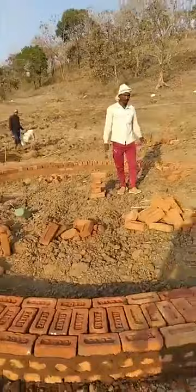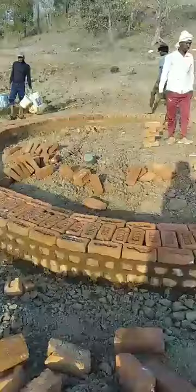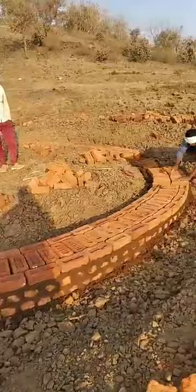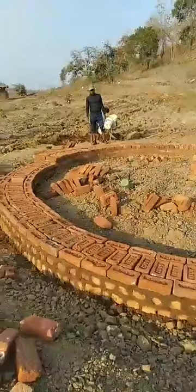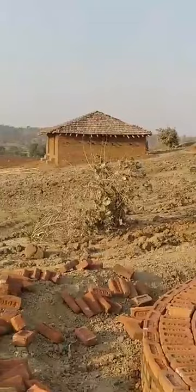Hello friends, welcome to Merimati eco hut. Mud hut construction is going on and this is the foundation. This time it will be a round hut, so it will be a different design with a different base. The previous one was a square one, and this time we are making a round hut.